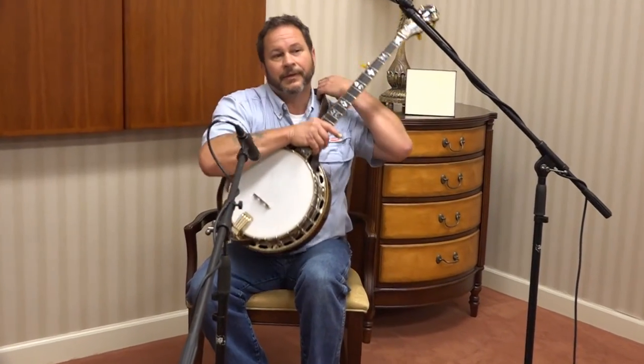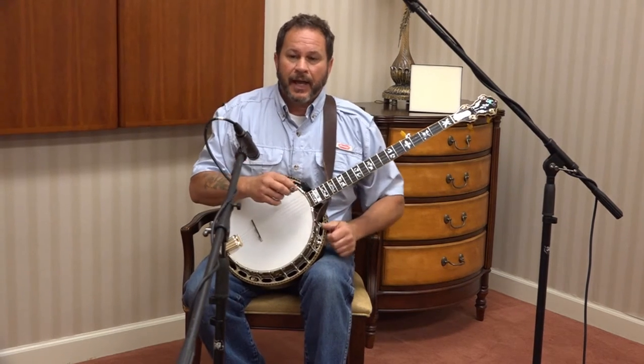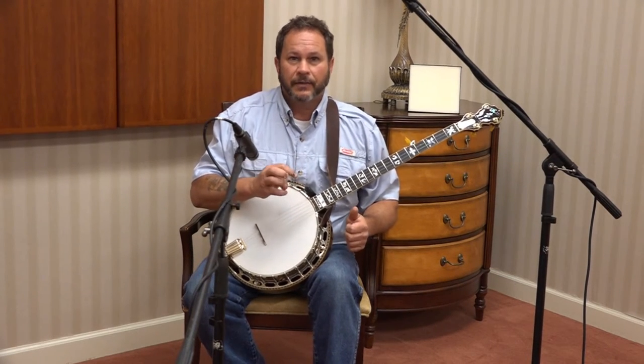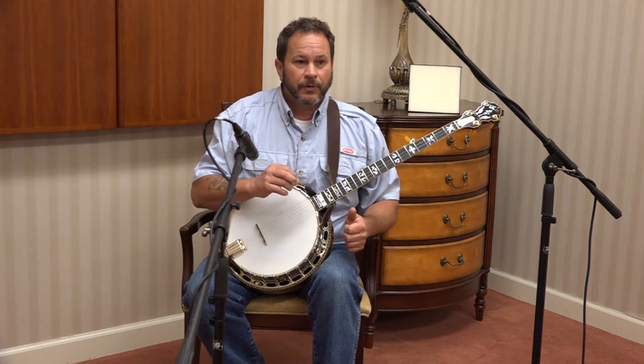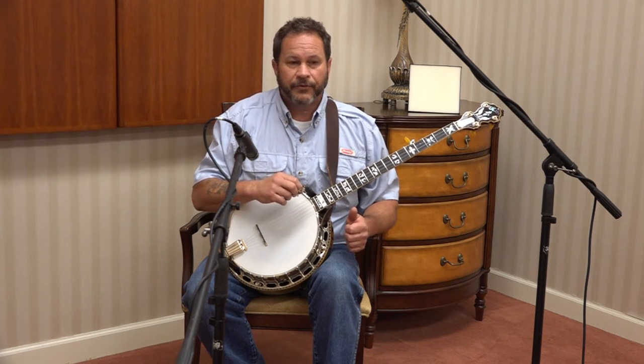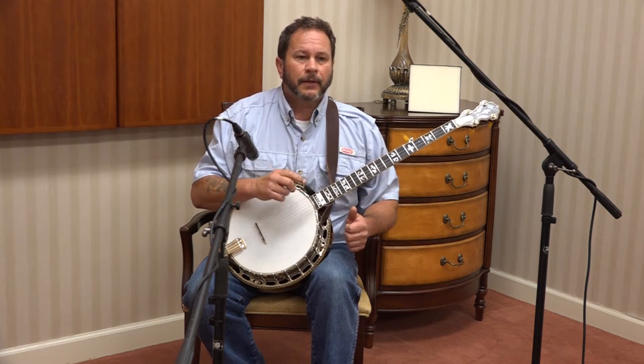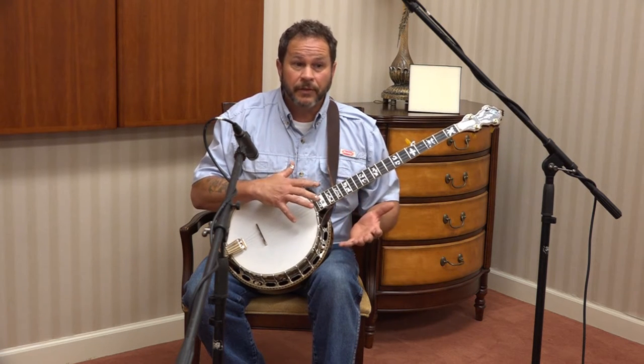Hey everybody, my name is Michael Morris and I have something I'd like to share with you today. I've been picking the five-string banjo for 44 years — fell in love with it when I was eight, started picking when I was nine, and I just absolutely love it.